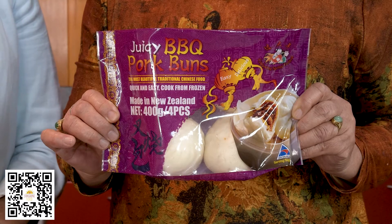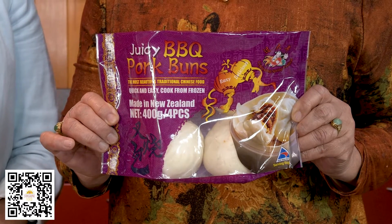Nothing beats soft warm bread with a delicious barbecue pork centre, and this special recipe created by Rose from Sunshine Foods is out of this world. I know you'll love it. Cooking these juicy barbecue pork buns is super easy.